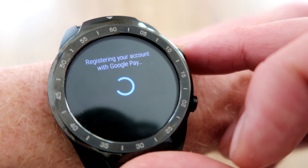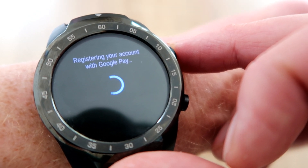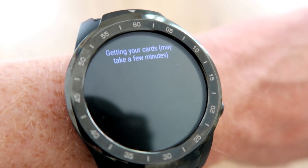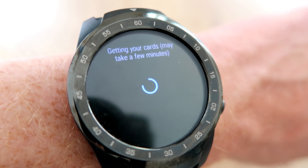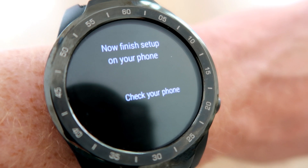The next screen is basically taking the details from your phone and transferring them over to your watch to save you time. Once it's signed you in, it's going to download the cards you've already got registered with Google Pay on your phone. It's then going to give you a prompt: now finish the setup on your phone — check your phone.